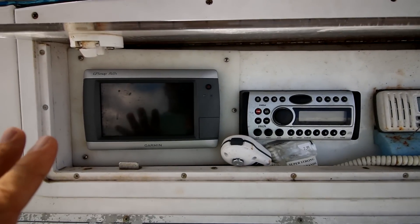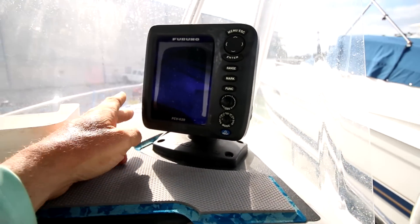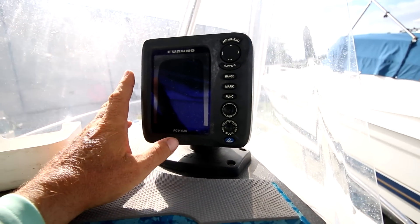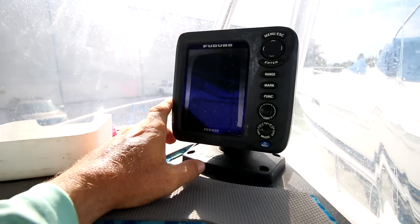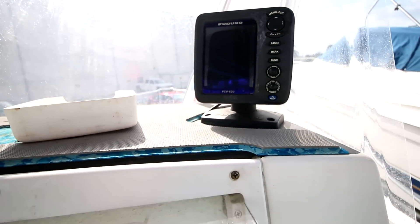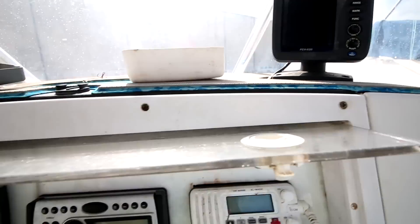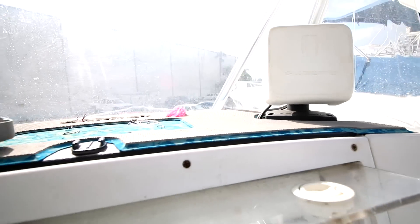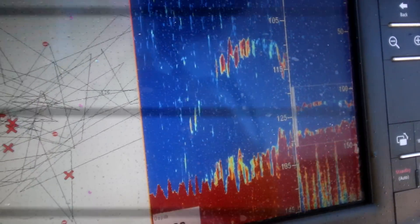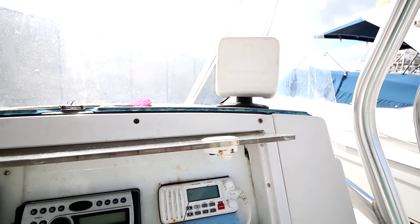I don't want the sounder on the Garmin because with bad eyes and a split screen you can't see both things well. I also have a Furuno FCV620 — a highly regarded unit, though it's about four or five years old now. They've got CHIRP and side-scan these days so you should really look into all that. I probably need a better transducer too. I'll tell you though — all the great captains use the bottom machine all the time, so it's worth learning.